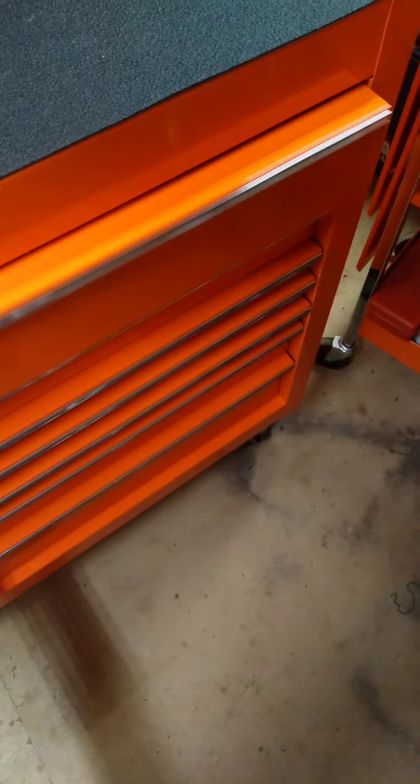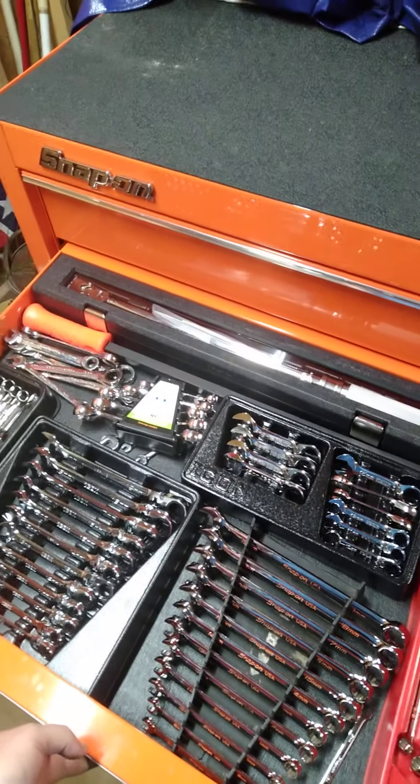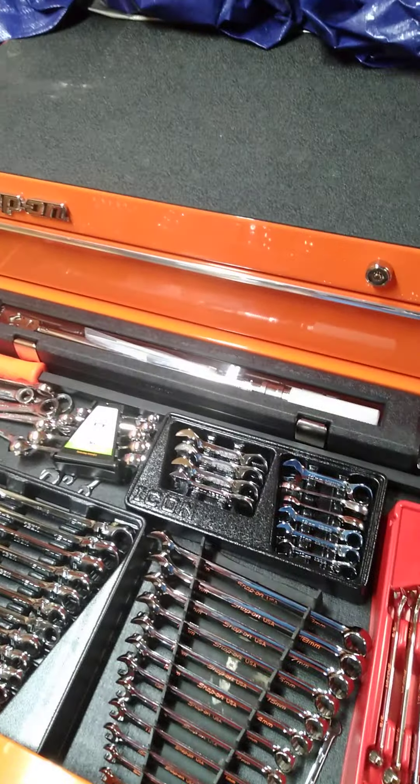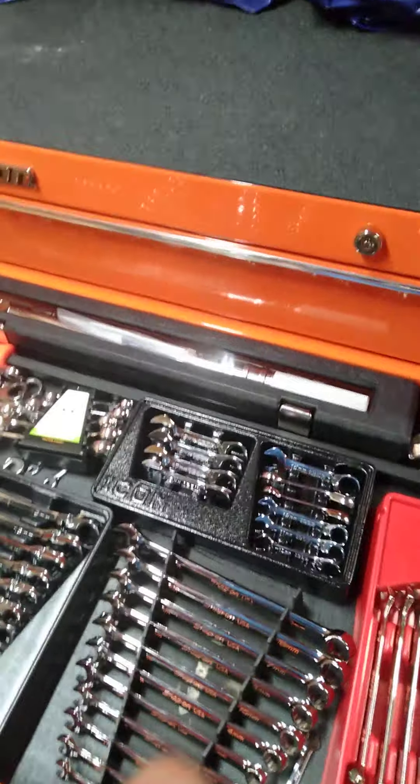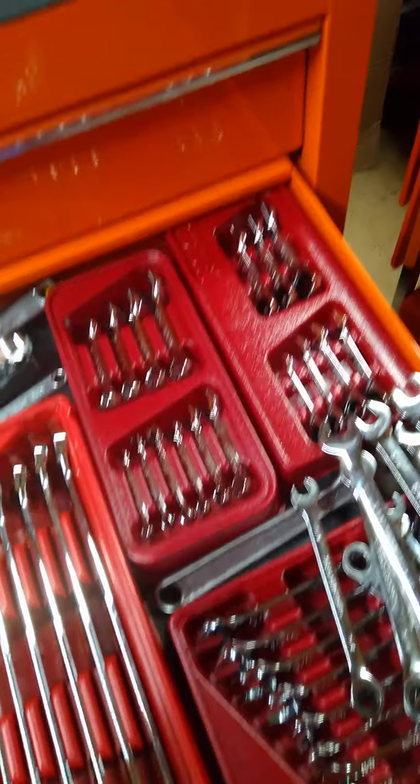Snap-on long handle flex head, half-inch drive. Pittsburgh breaker bar. My Snap-on light, a Blue Point blue floodlight - I really like that. That's about it for that drawer. Here's the wrench drawer. Take a look at it: got a half-inch drive Icon flex head torque wrench, a 36-inch Snap-on pry bar, some line wrenches, some crest wrenches. I got stubby, regular wrenches, and ratcheting wrenches.